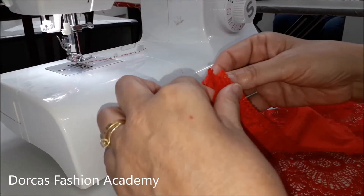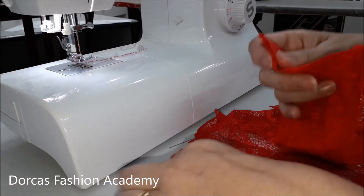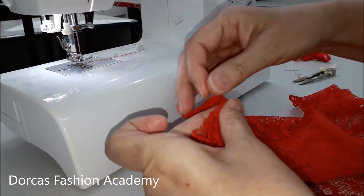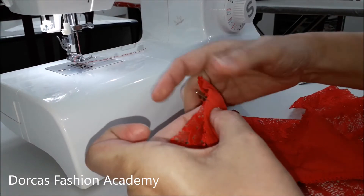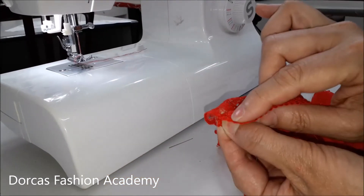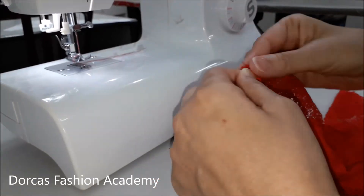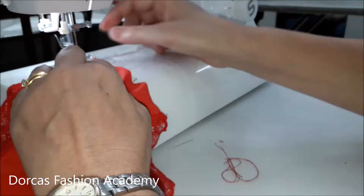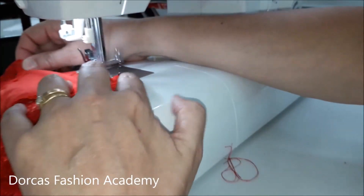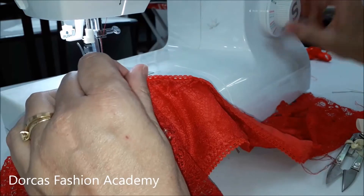We are now ready to attach our gusset to the back of the panties. Fold the gusset in half to find the center and with right sides together align the center gusset with the center of the panties and pin. Then pin either side where the picot edge finishes and the scallop of the panties commences, pinning them both edge to edge. Do this on both sides. Now you can sew at one centimeter seam allowance. Once sewn, top stitch your seam to flatten it out with a larger zigzag.